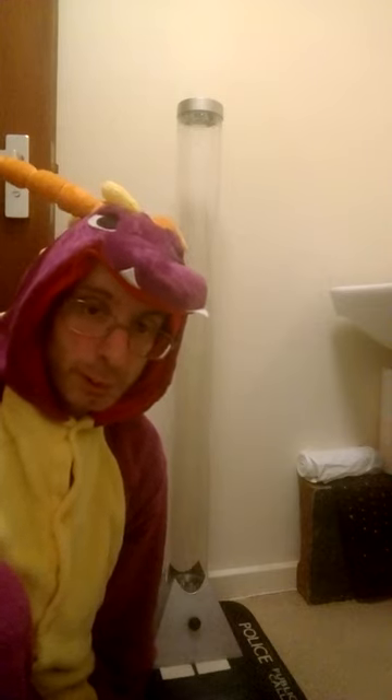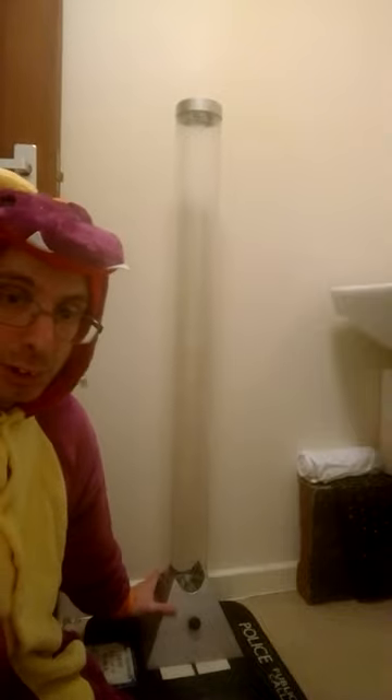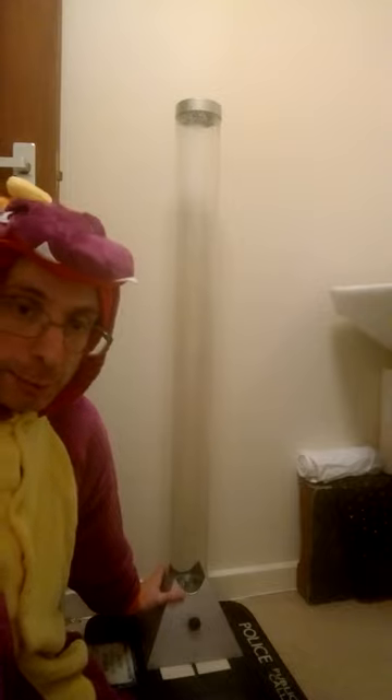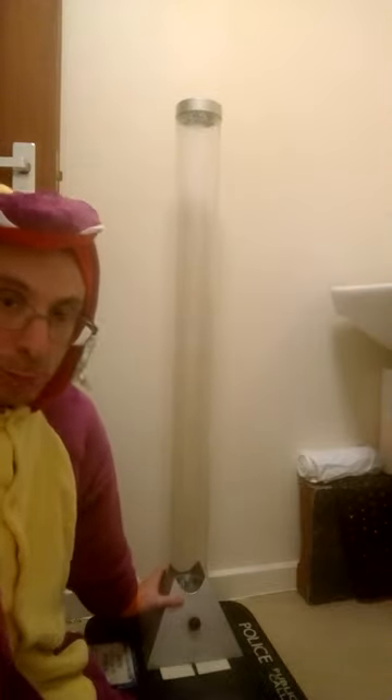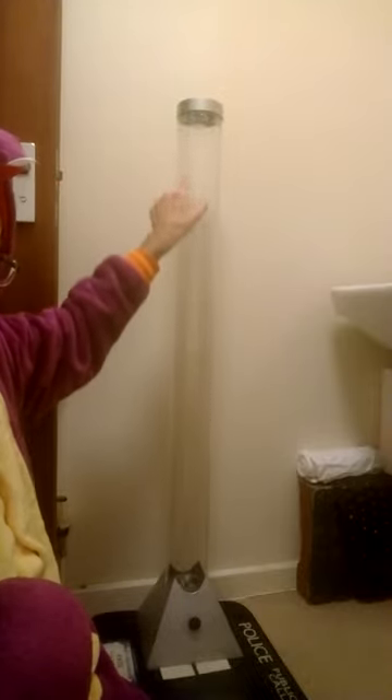Hi guys, it's me Paul again and today I'm going to show you how to clean your bubble tubes out. I've got a bubble tube here that somebody gave me, and I can see all of the buildup on the skin of the tube from the inside from being used with normal water.